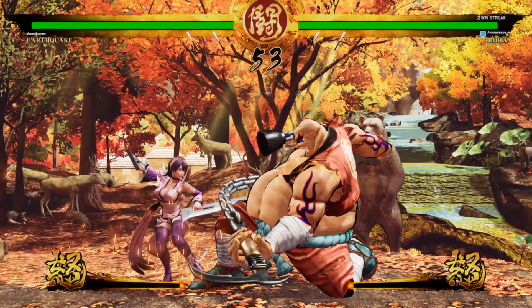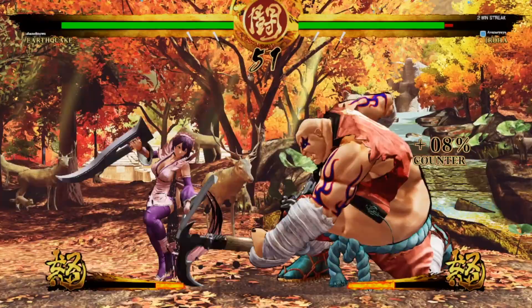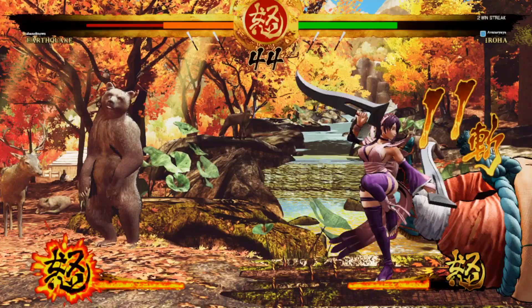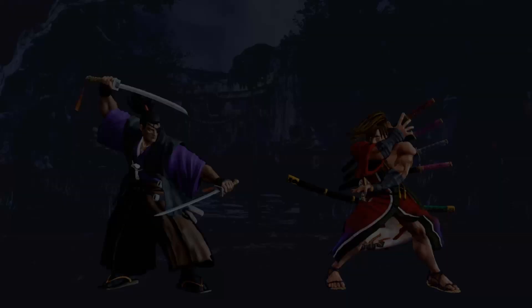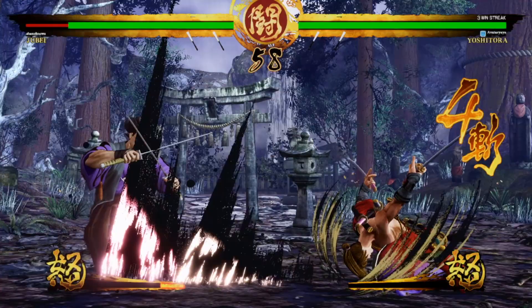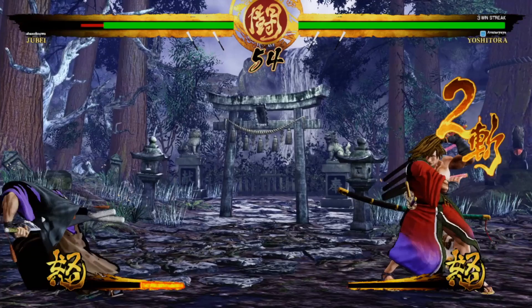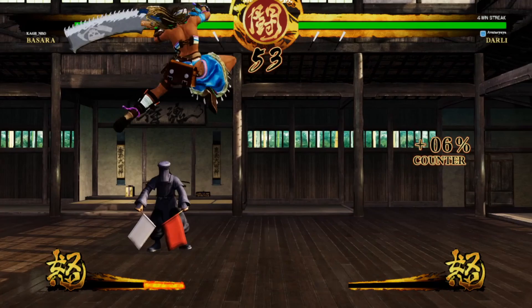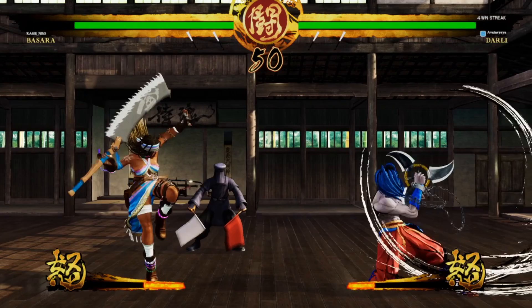Samurai Shodown is a very neutral-essence game. For people who may not know what that means: neutral is the phase of the game where both players are free to move, attack, and defend. Your goal in neutral is to assess the situation, determine what you think your opponent wants to do next, and figure out where you need to be and what you need to press to stop them. Samurai Shodown does not have air dashes like many anime games or Marvel vs. Capcom, and the pace of the match is slower than your average fighter.